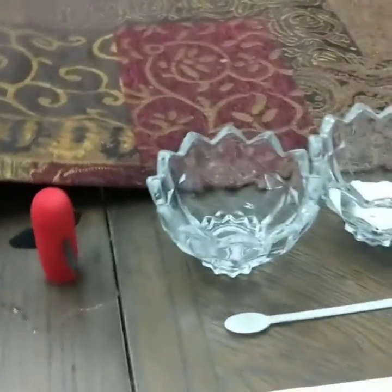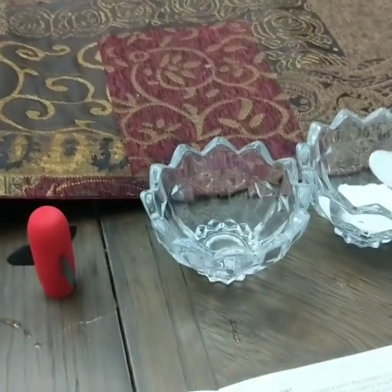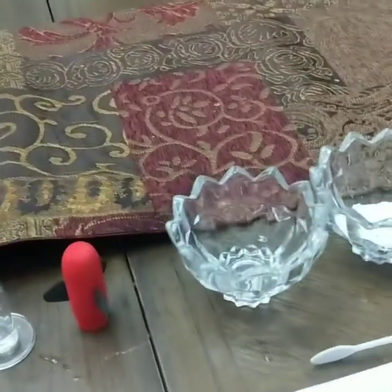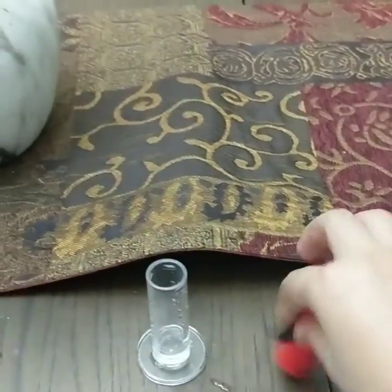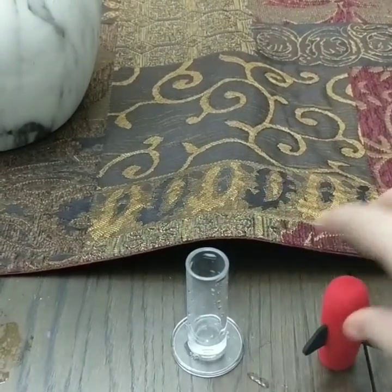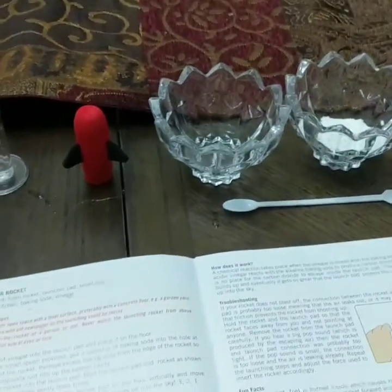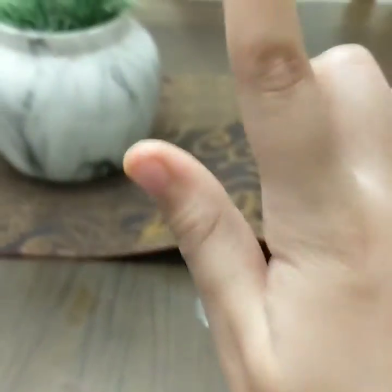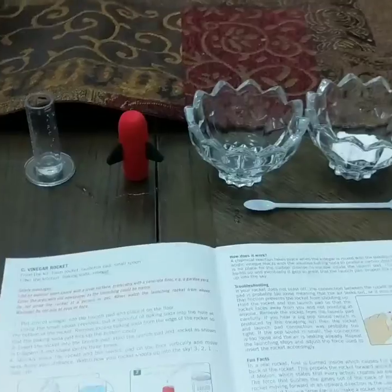Now all we have to do is take my spoon and pour a little bit of baking soda in here. And right after that, you have to put this on top. Once you do that, it will make carbon dioxide, which won't be able to escape, so it will pop the rocket up. So let's do it.